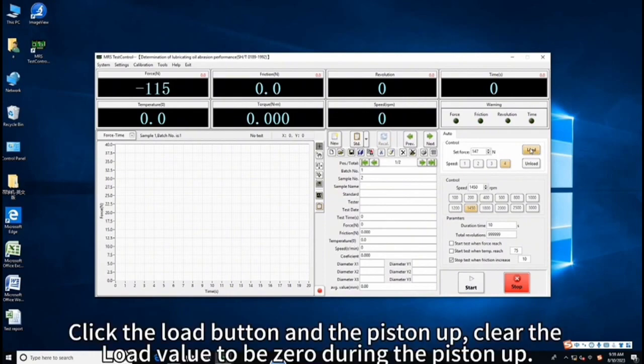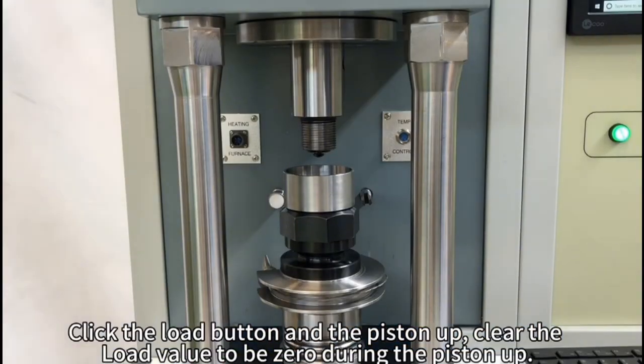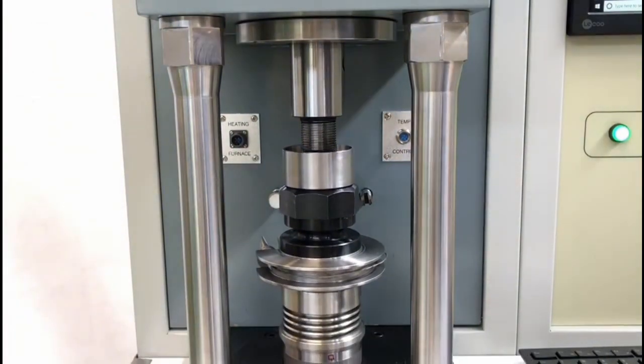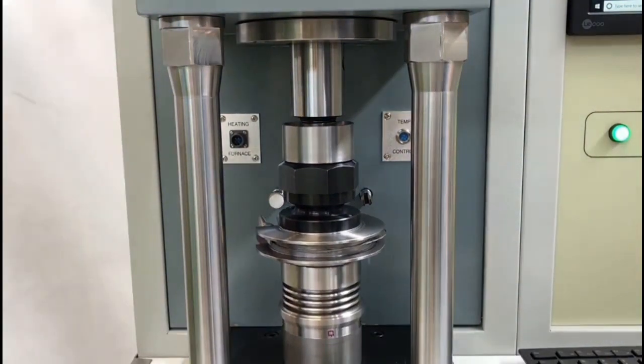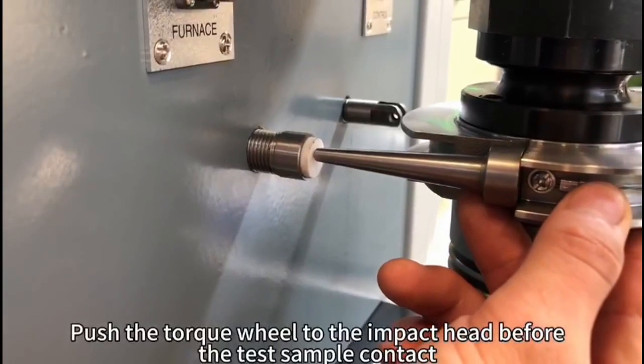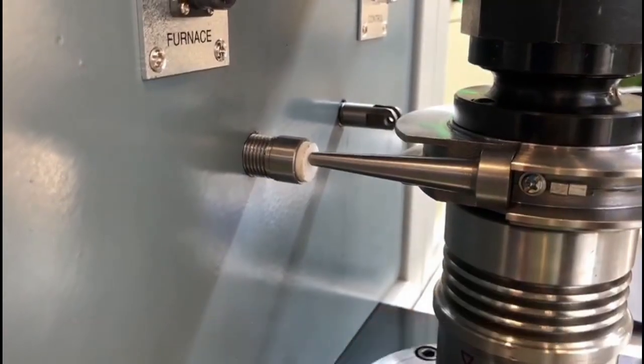Click the load button and the piston goes up. Clear the load value to zero during the piston up. Push the torque wheel to the impact head before the test sample makes contact.